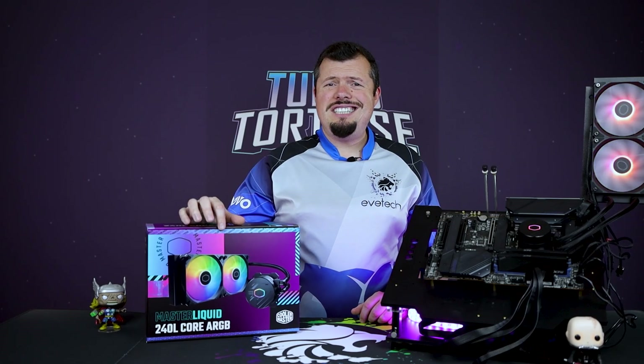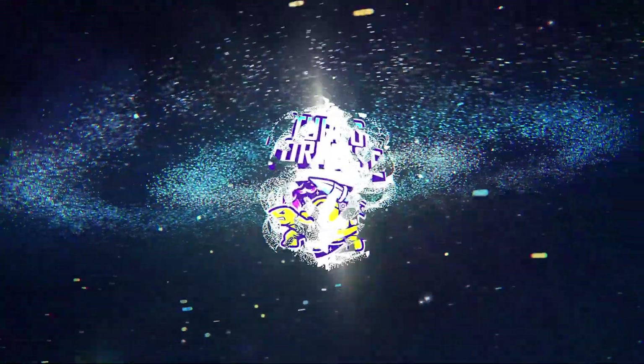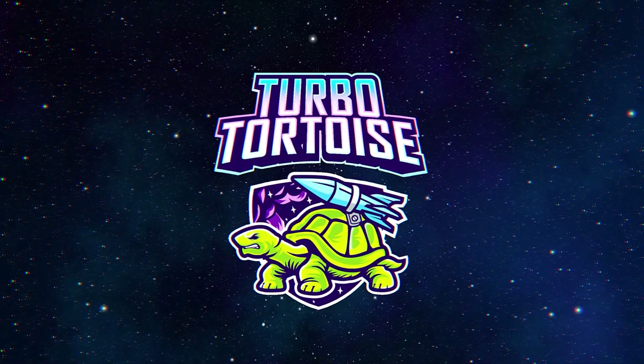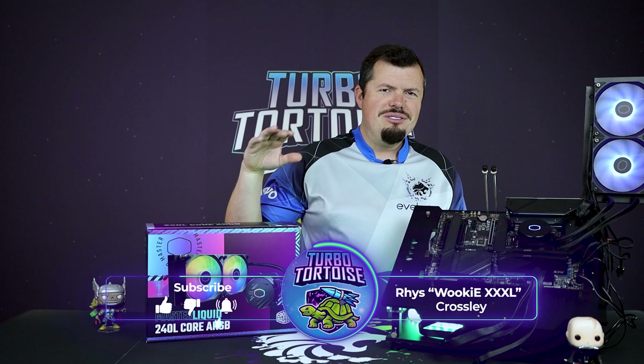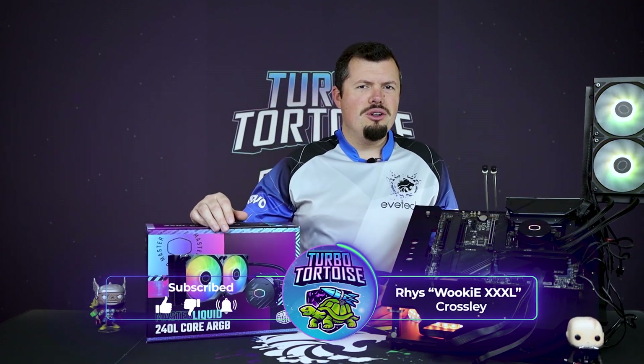Cooler Master by name and Cooler Master by nature, and now they're available at Evitech. Welcome to TurboTorters Tech. I'm Rees, and today we're looking at the four-piece range. We have the Cooler Master stuff, and I was not expecting this kind of performance from a 240mm rad.